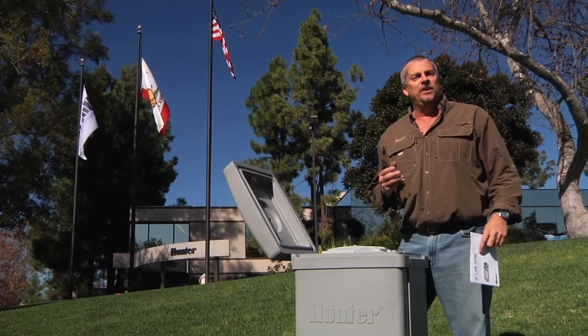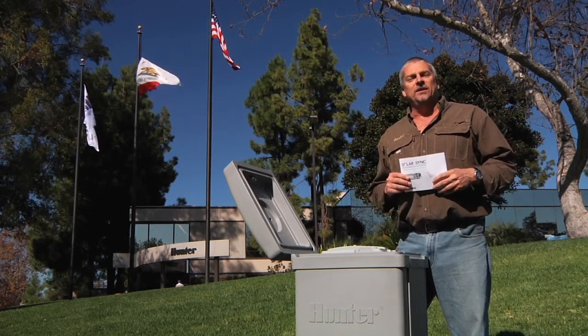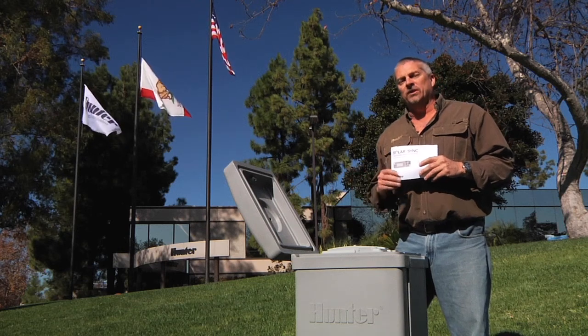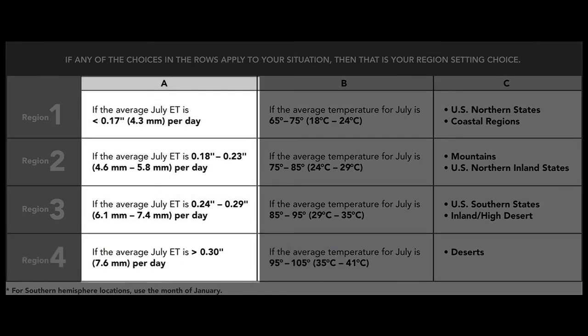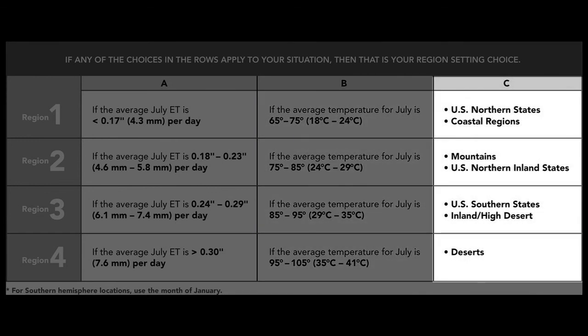Once we have checked and configured the sensor, we're ready to program the region and the water adjustment. To do that, choose the region from the owner's manual by consulting the table listed there, and select the region that best describes your area. There are three ways of choosing the region: the first and most reliable method is according to the average ET or evapotranspiration rate for July or the hottest month of the year; the second is according to average temperature for July; and the third is according to a general description of the area you live in.